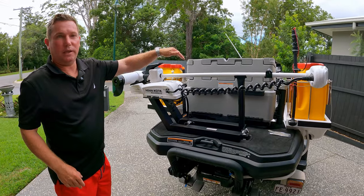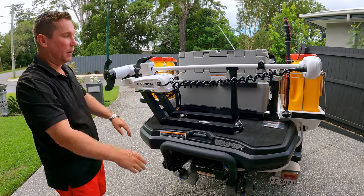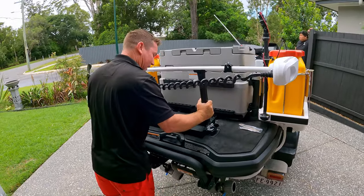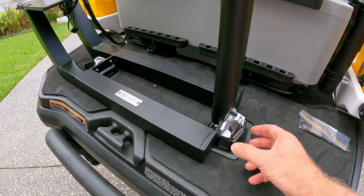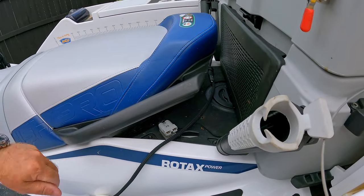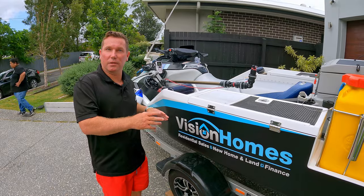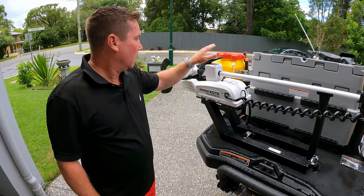There's a third lithium battery in the actual ski, and the weight of that offsets the weight of the Minn Kota — which is 10.5 kilos — so it's perfectly balanced. It's also very easy to take off, just a couple of clips. Anthony has made a nice little Anderson plug in here and we literally just plug it in. It runs off that third battery which is separate to the other two batteries but is part of the charging system — so it stays charged but it won't drain the main batteries because it is still independent.